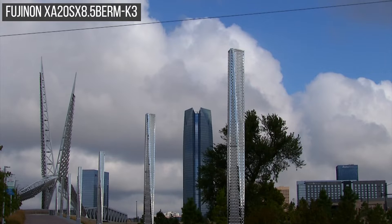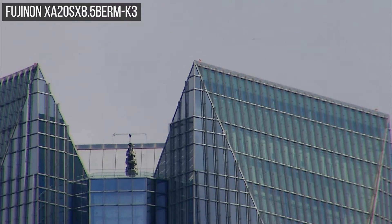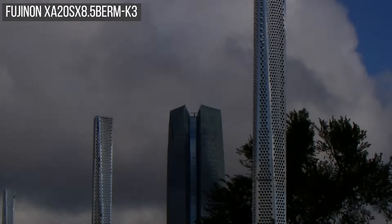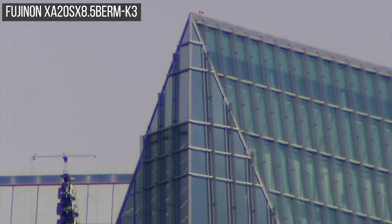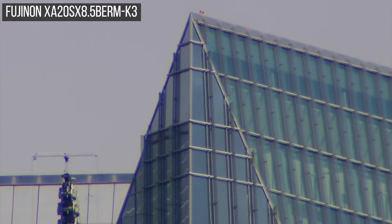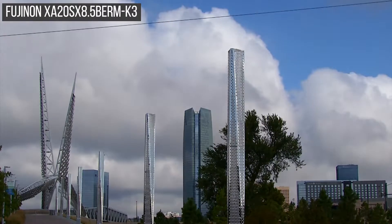One more sample here using the K3 lens — we've got the Devon Tower. We're going to zoom all the way up to the Devon Tower with no extender, and you can get pretty close to the top of the tower. We're going to turn on the extender and zoom back into the top of the Devon Tower. If there were window washers or people up there, you'd be able to see them pretty clearly with this lens. Zoom back out, turn off the extender — and there you go.